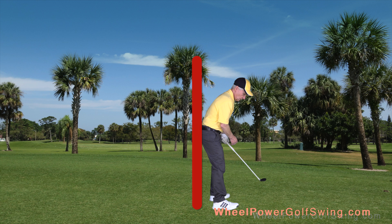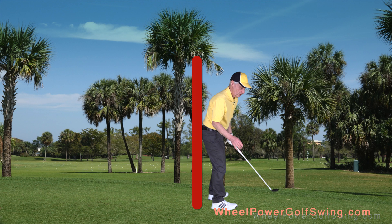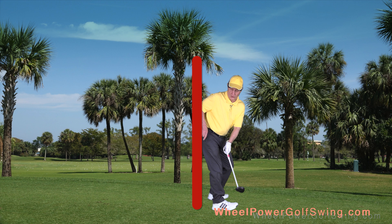What you don't do is shift, tilt, and turn so that your rear end goes behind the wall. Your rear end — both sides — never goes behind that wall.